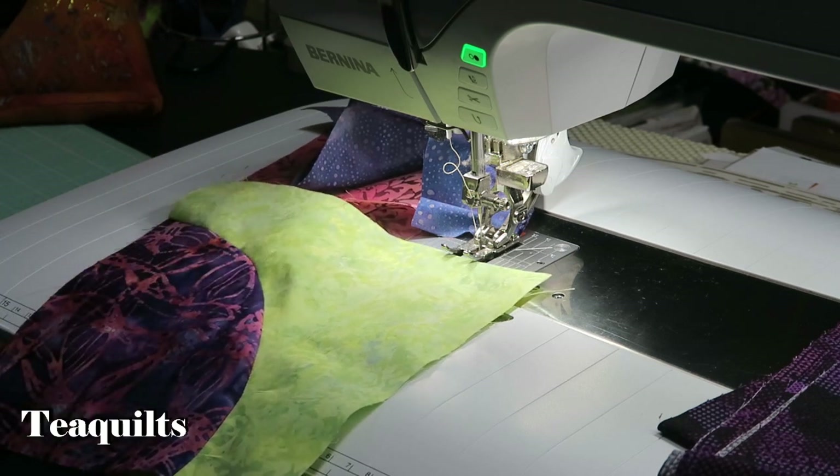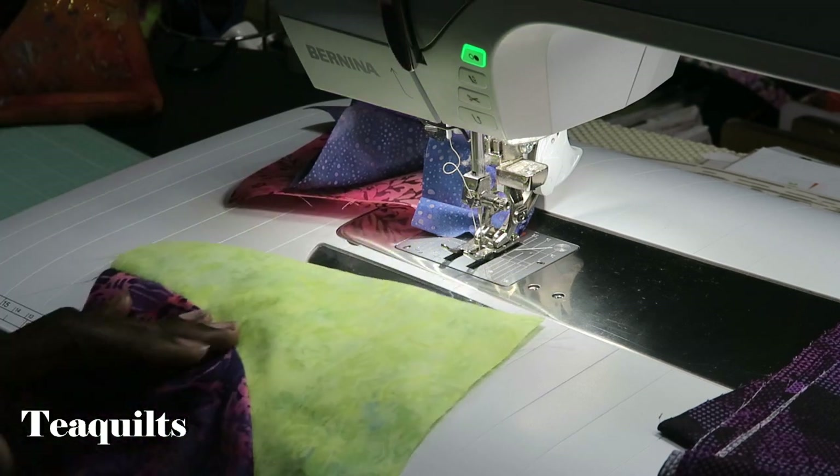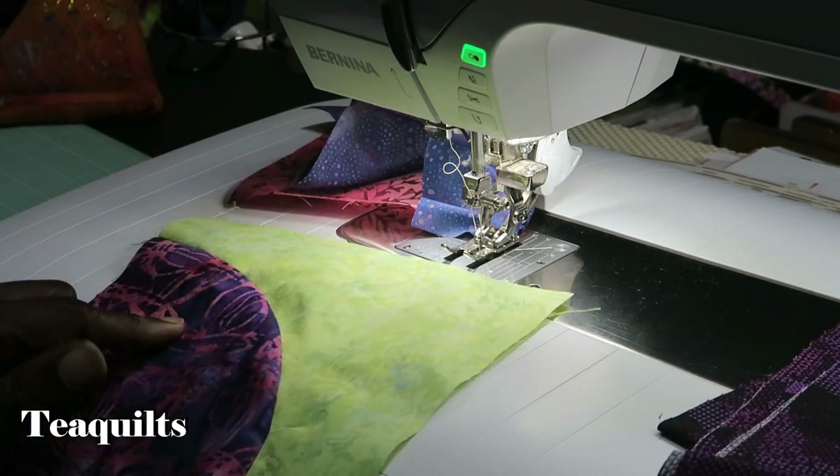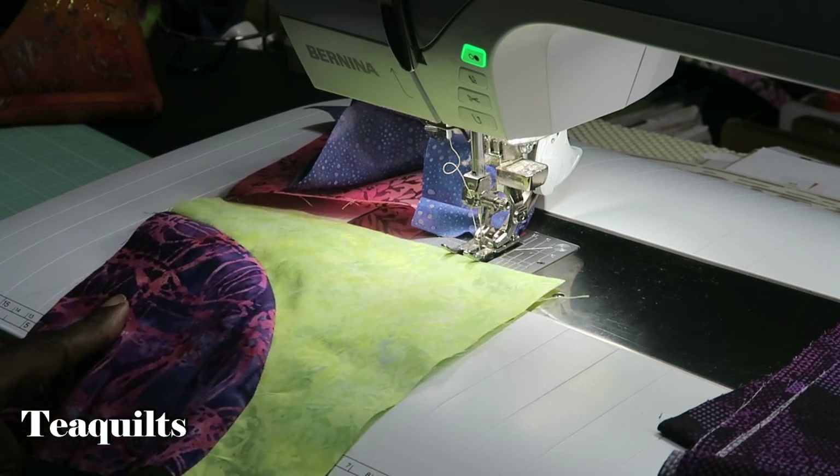I'm only making about 10 to 12 of these just for demo purposes. I've done many Drunkard's Path quilts but I just wanted to do a video with you on AccuQuilt. I'll come back and show you what I decide to do with these once I get all of them sewn.